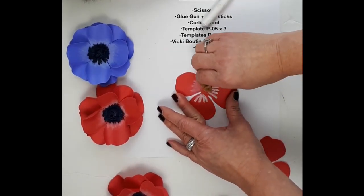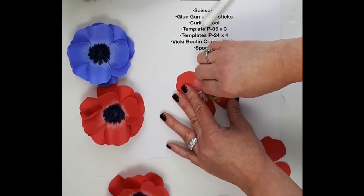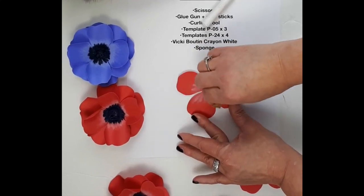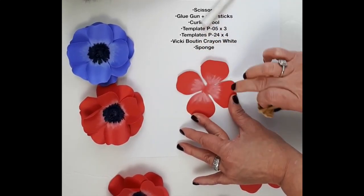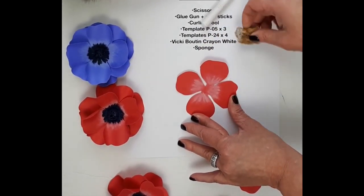See? Just like that. And it makes that soft blended white effect in the middle of my paper flower. If you want it wider, you can add a little bit more crayon and not blend it as much. But I just like that soft blending effect.